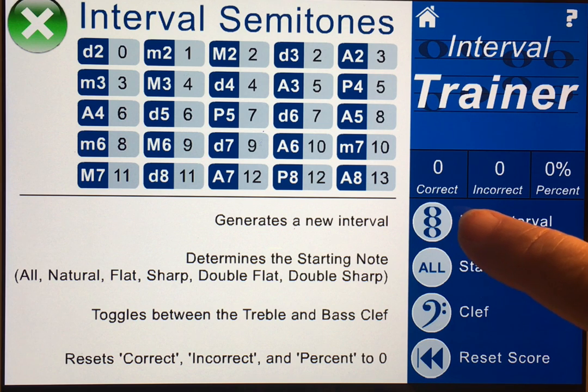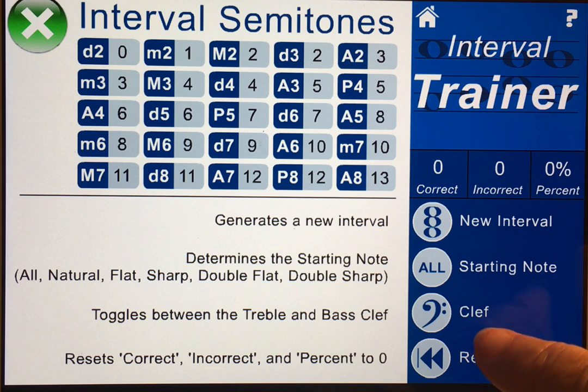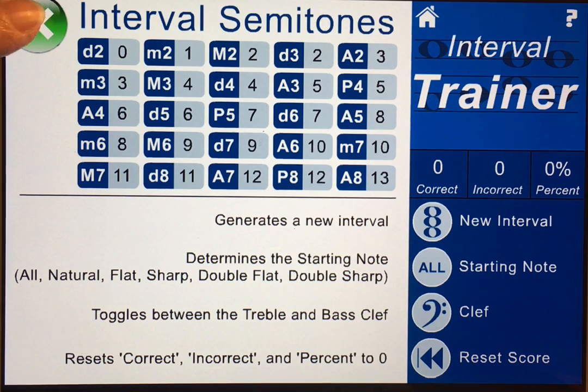Down on the bottom is a little chart indicating what these buttons are. If you get a new interval you don't like, you can adjust the starting note — the bottom note — so that it's a natural, flat, sharp, double flat, or even double sharp. You can also change your clef as well as reset your score.